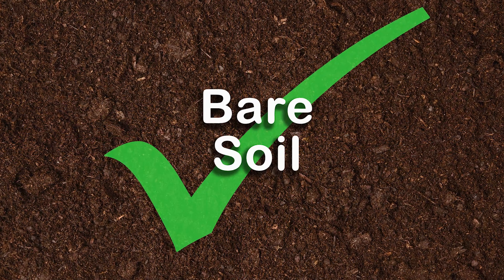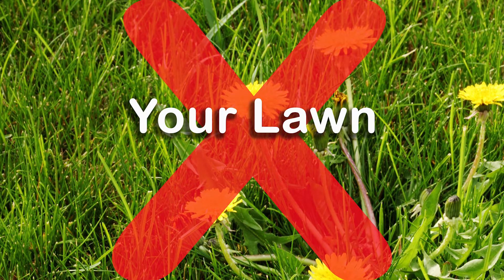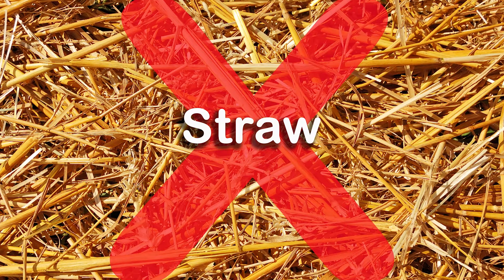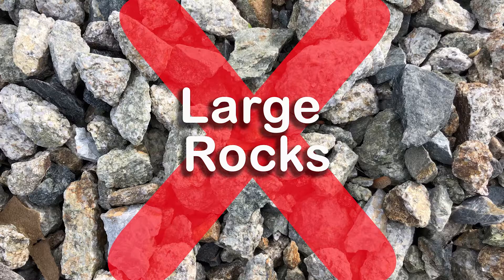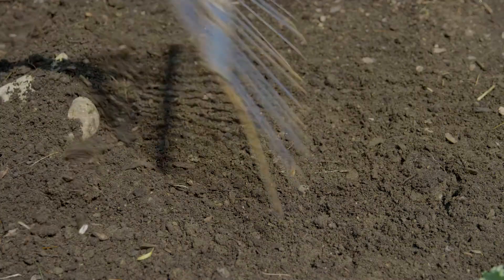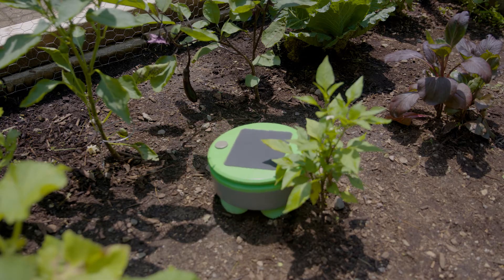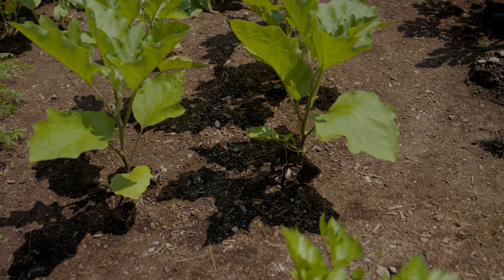Turtle works best on bare soil, composted mulch, or regular bark mulch. It will not work on your lawn or certain mulches like straw, chunky bark mulch, or stones much larger than pea gravel. The surface should be relatively flat and smooth. You can easily remove large rocks or ruts by raking the garden with a leaf rake. And of course, Turtle can only control weeds where it can reach, so plants and rows should be spaced about a foot apart.